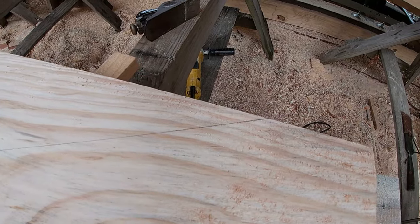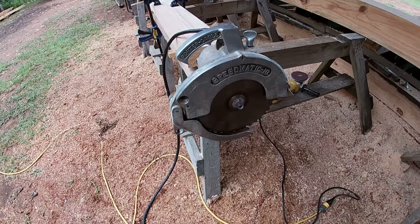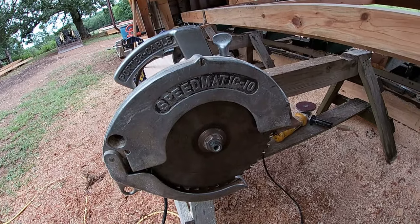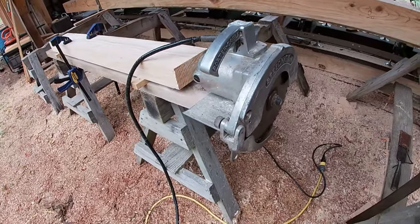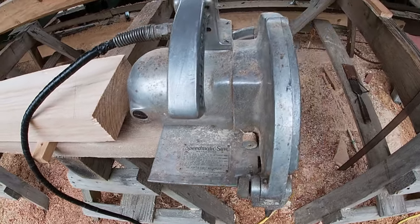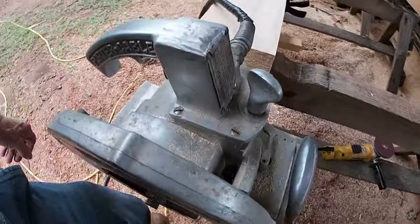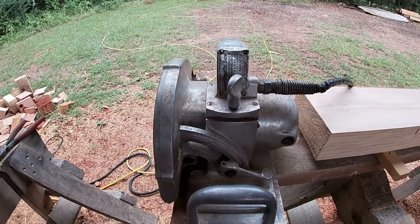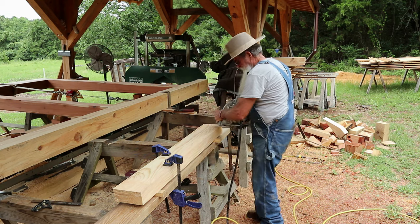Now I'm ready to cut this. I dug back into the shop yesterday and this is my dad's old saw — it's a Porter Cable Speedmatic with a 10-inch blade. This is the only saw like this that I have ever seen in my life. It is old, old, old, but it was very well made. If you happen to know something about these saws or have seen or used one, leave it in the comments — I'd like to know more about this saw. Let's see what this old dinosaur will do.